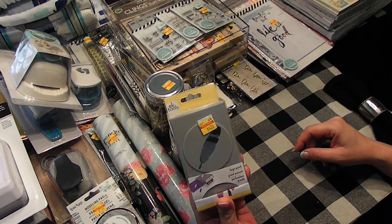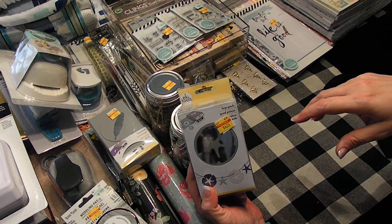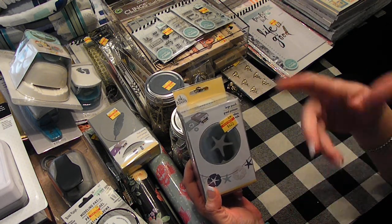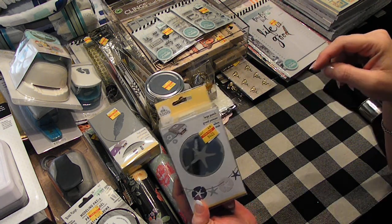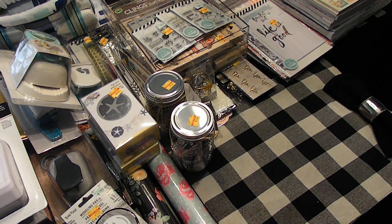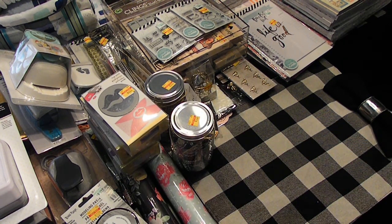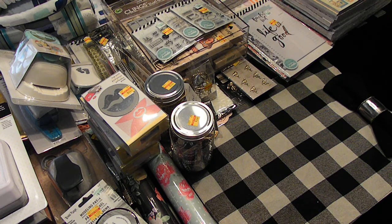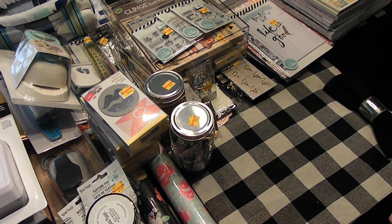The feather — $4.25. Love that. The sand dollar, starfish — I don't know, it was cute for $4.25. And the lips for $4.25. Modeling paste! I think I'm going to stop here and finish on the next one — I don't have too much more. I'm trying not to go over 15 minutes for each video.